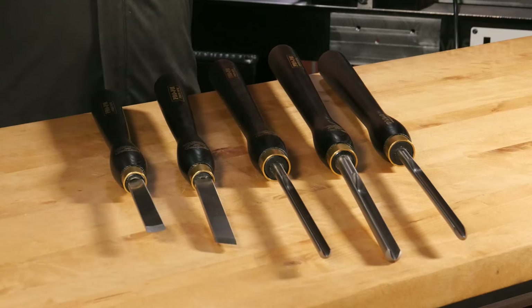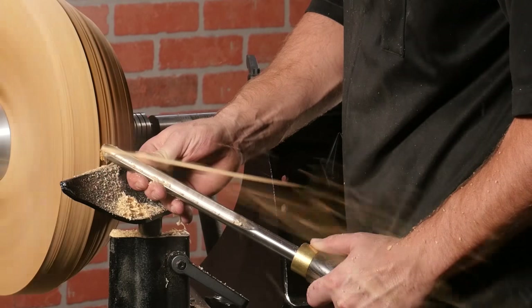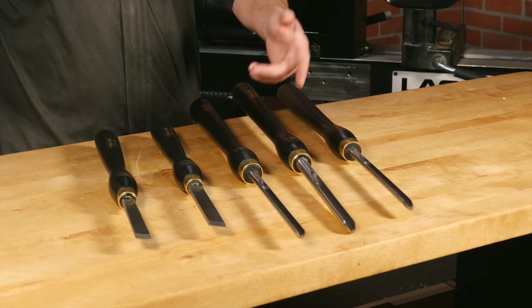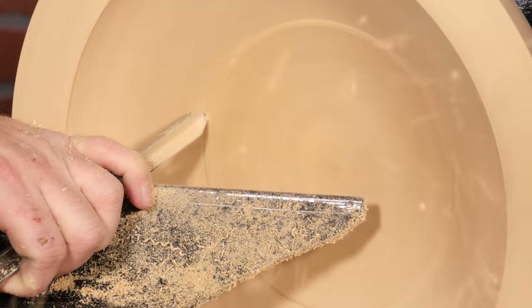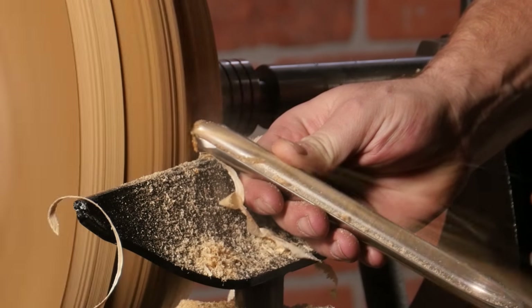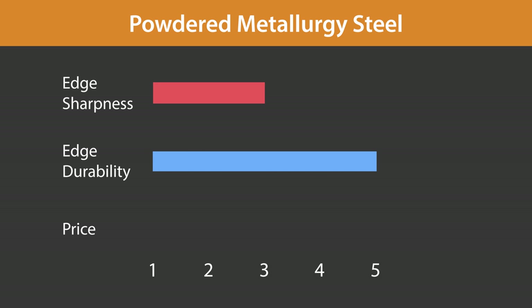The next steel type is produced via powder metallurgy technology, also known as PM or CPM steel. PM steel is popular among production woodturners for roughing, as it holds an edge on average five to six times longer than M2. However, the nature of PM steel is such that it's unable to be honed to a fine edge, which is why production turners tend to make their final finishing cuts using M2 tools. Having such a durable edge can save a lot of time spent sharpening, but it doesn't come cheap. PM tools score good edge sharpness and top marks for edge durability, but this exotic steel tends to be more expensive.